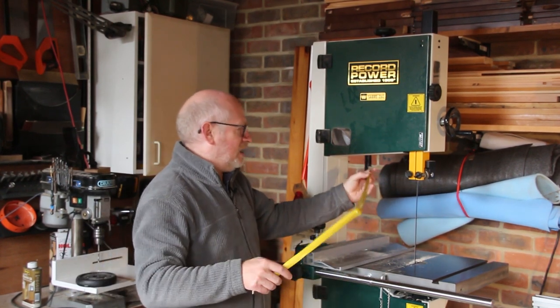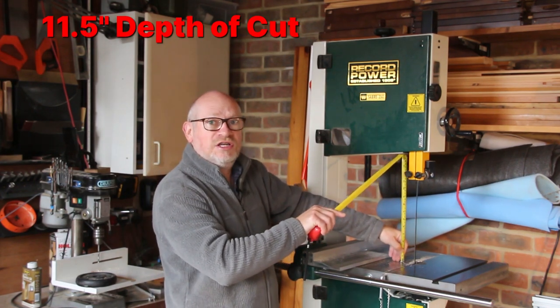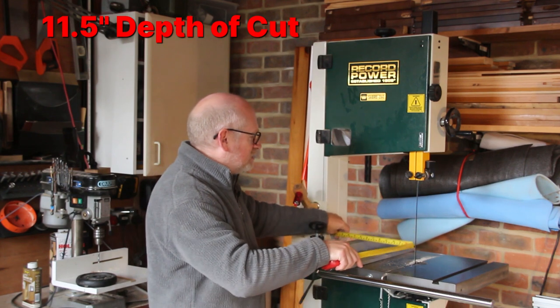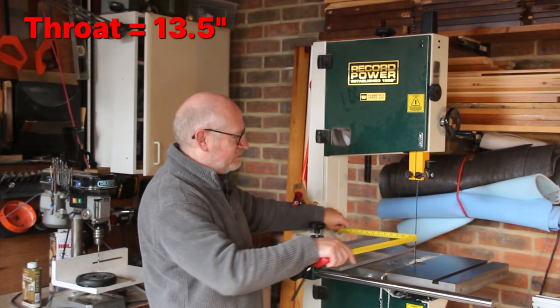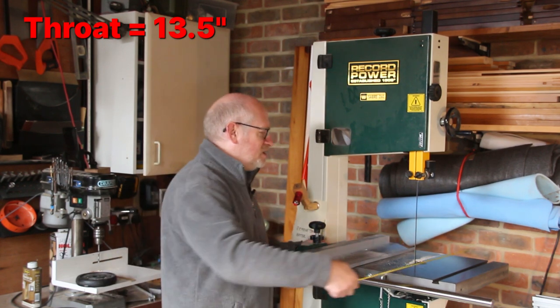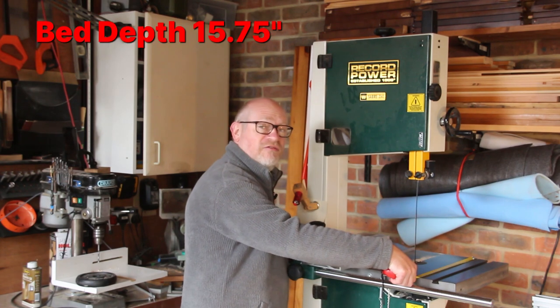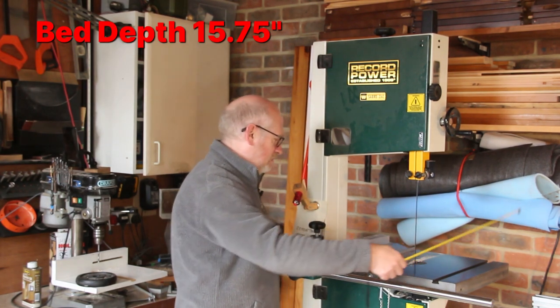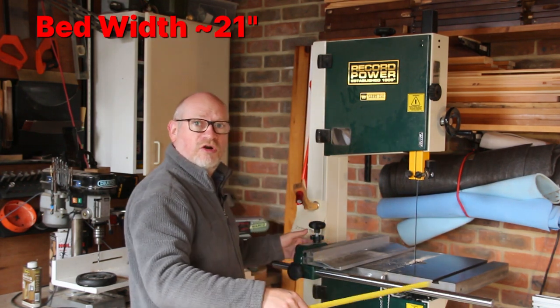It can cut at its very absolute maximum 11 and a half inches. The throat is 13 and a half inches. The bed itself is cast iron, 15 and three quarter inches deep by about 21 inches across.